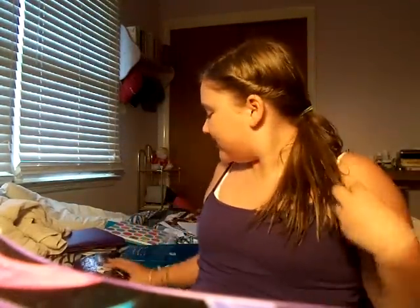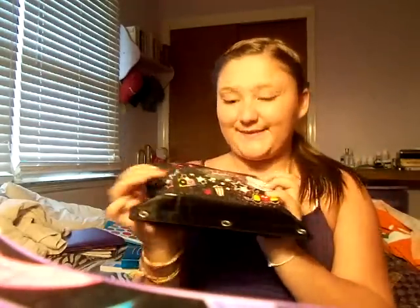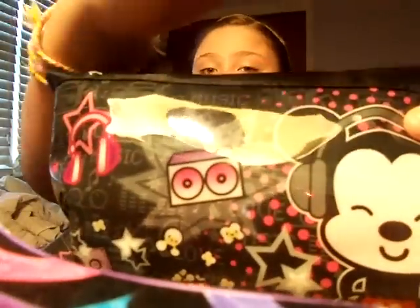Hi guys! Today I'm going to be showing you a what's in my bag video — or what's in my pencil pouch, actually. I did make a what's in my bag video, but my camera died, so I just decided to make this what's in my pencil pouch video.